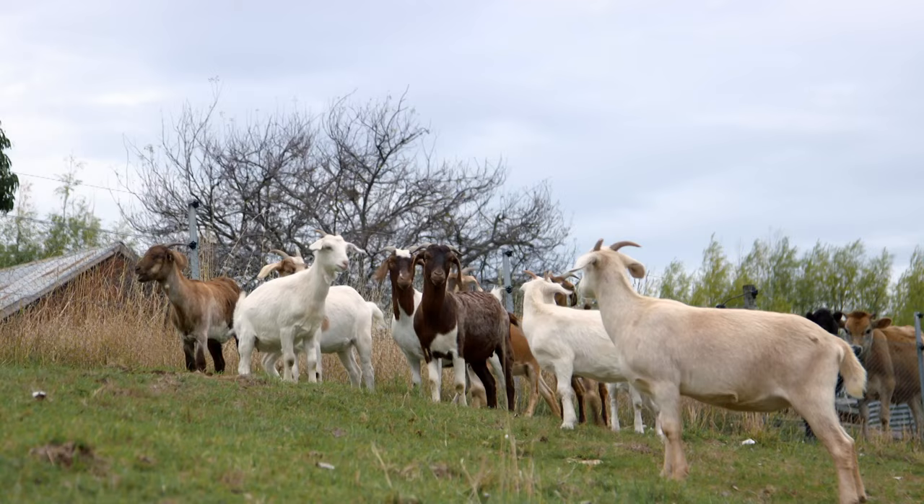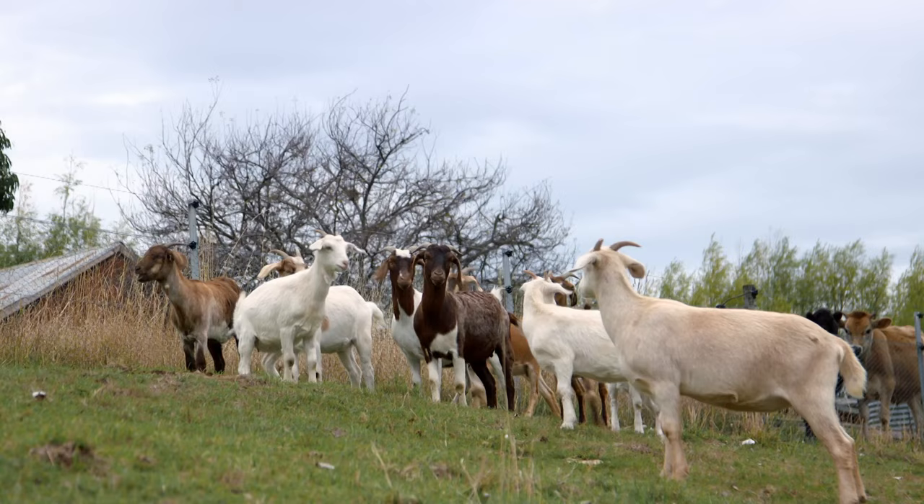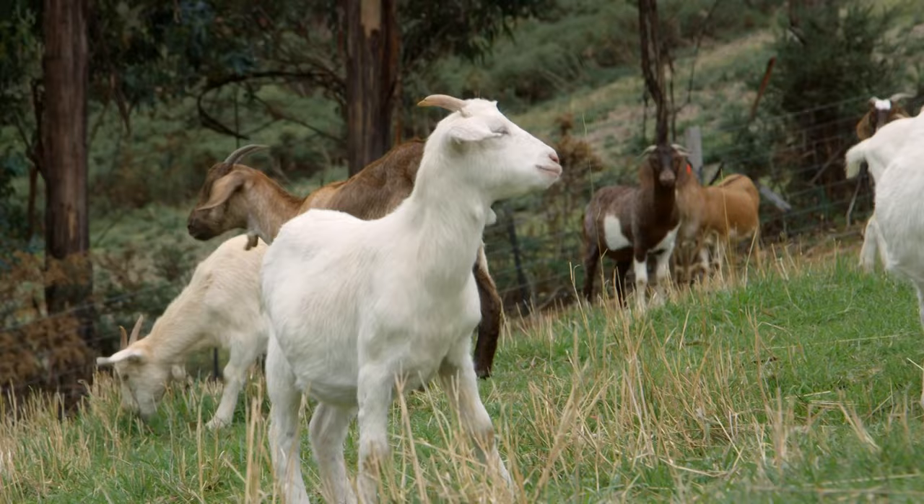One of our friends, Jilly, is a blueberry farmer that lives just up the road and she may have the solution to our blackberry issues. Goats.